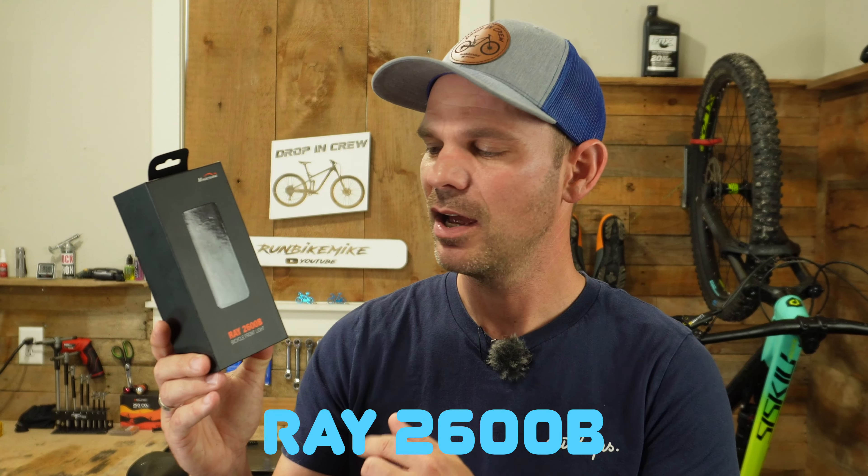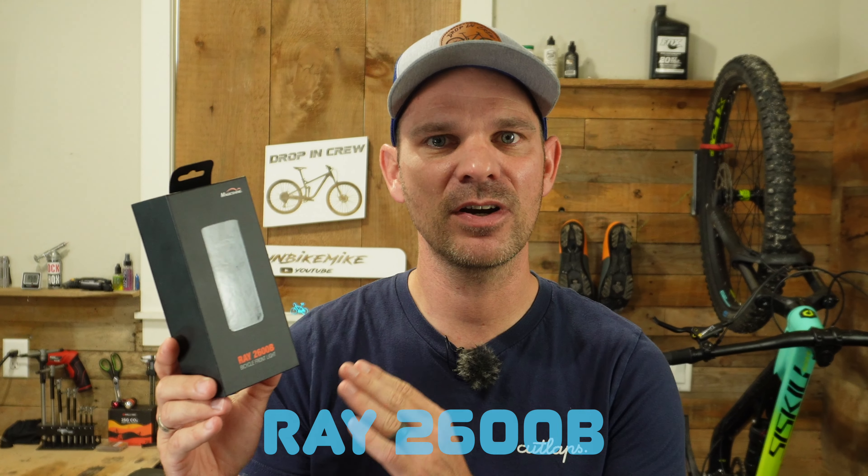Today I want to show you guys a brand new product from Magic Shine, the Ray 2600B. This might be one of my favorite new little lights. This thing is super compact, lightweight, and puts out a ton of light. Let's go ahead and dive into all the details and what's new about this brand new light.